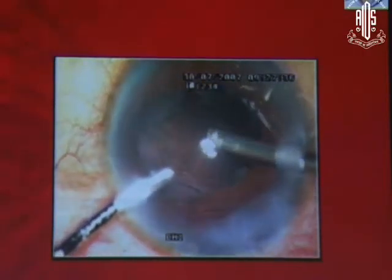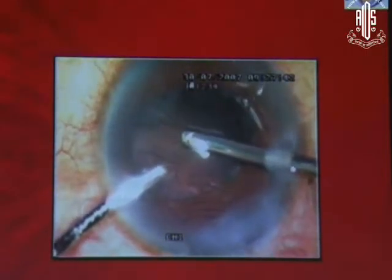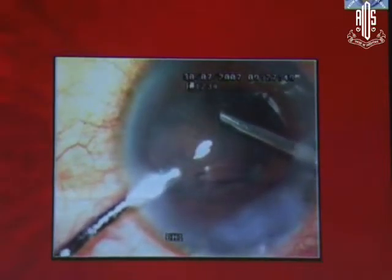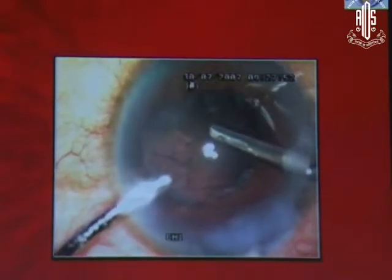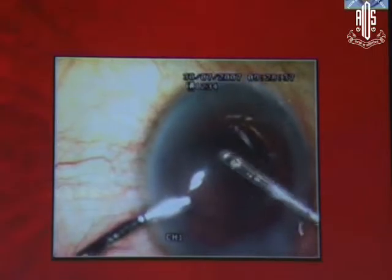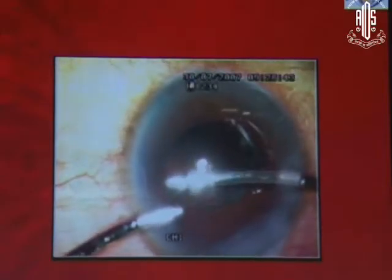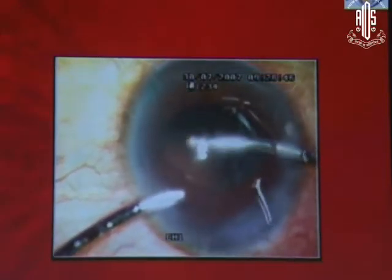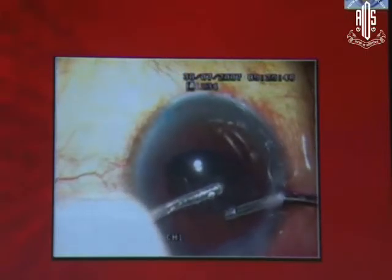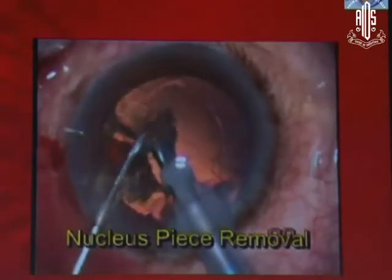At that time in 2007, we didn't have the advantage of preservative-free triamcinolone, but we just did a bimanual vitrectomy. Clear the vitreous first using a high cutting rate — clear the vitreous first in the pupillary area — and then do a bimanual IA to remove the cortex as well. You can see the anterior chamber maintainer here; you keep changing the instruments on your right side only. Either the cutter or the bimanual IA aspirator for aspiration — remove the cortex — and then go ahead and put the lens in the sulcus. Not a single-piece lens — use a multi-piece lens in the sulcus.